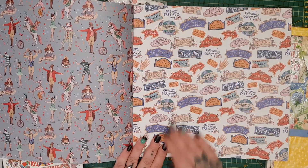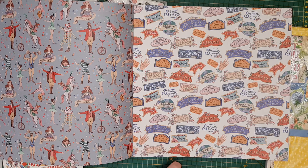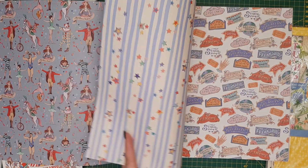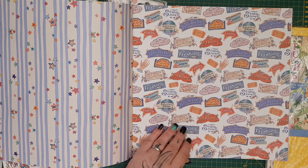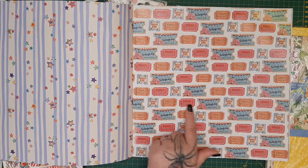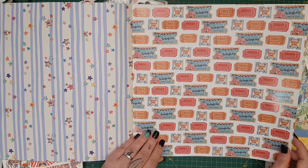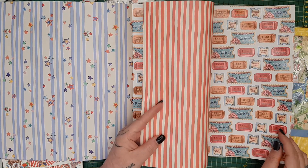Then you've got all the tickets — I love this: the freak show, the strong man, 'the greatest show on earth,' 'spectacle,' 'the greatest showman,' 'tickets sold here,' ice cream and confectionery. I just love the circus theme — absolutely adore it. Then you get a paper on the back you can use for matting and layering. You also get a spot UV sheet with all these shiny tickets — I'd definitely cut those out rather than use them as matting. Then you've got your circus stripes on the back.